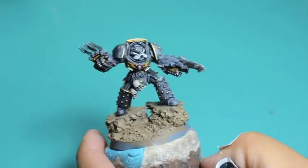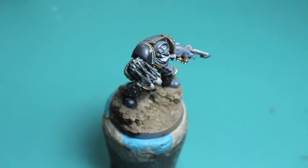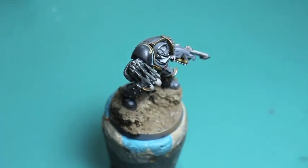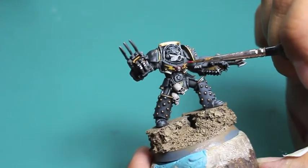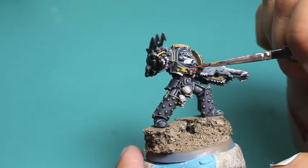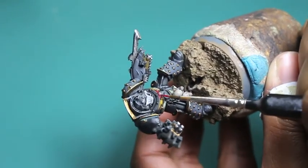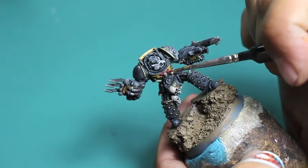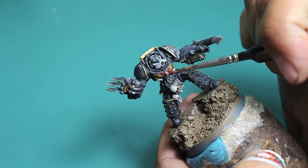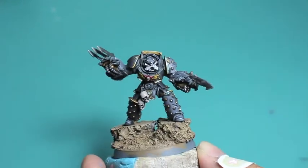One of the weathering effects I forgot to film was the dust effects — basically taking Steel Legion Drab, watering it down two to three times the amount of water until it's almost just a cloudy brown water rather than paint, then lining it up in the grooves of the armor to show an accumulation of dust over time. I didn't do that, but I'll start my next video with it. Right now I just wanted to focus on re-highlighting, Verdigree, and chipping effects.